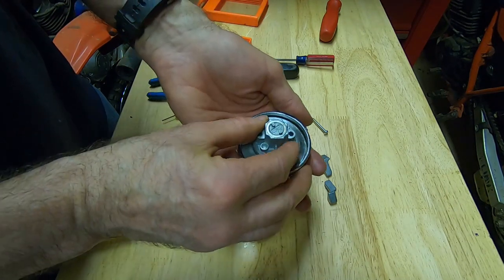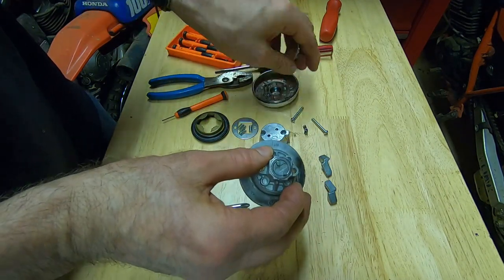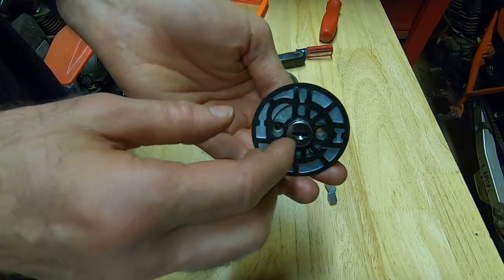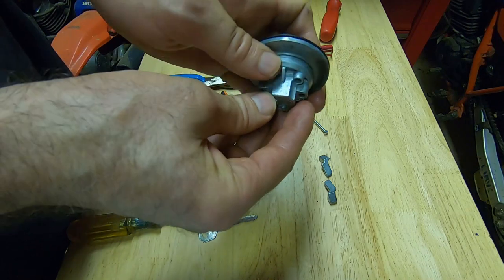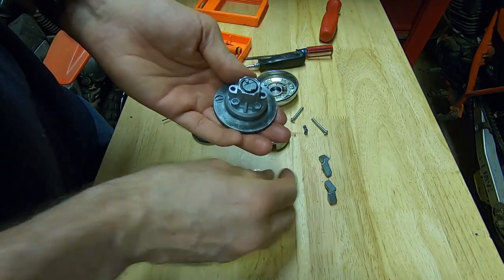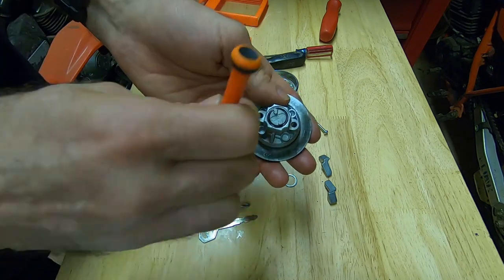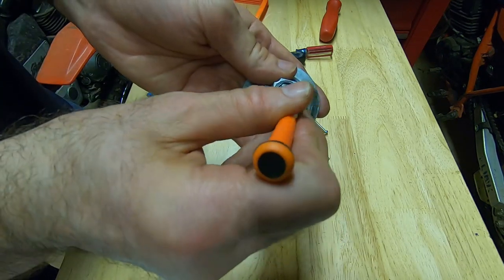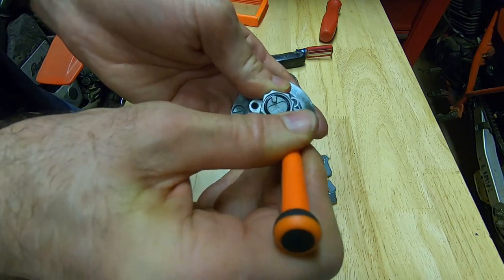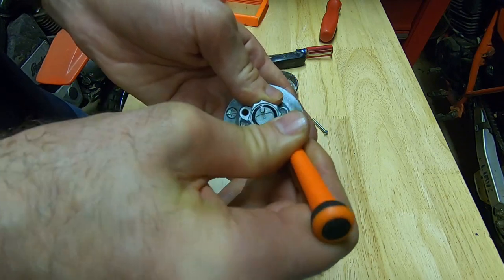Then you can remove the whole inner part of the gas cap lock. Around the lock cylinder there's a washer that covers an o-ring underneath it. You'll need to use a small jeweler's screwdriver to get underneath it and work it out, doing your best not to damage the o-ring.